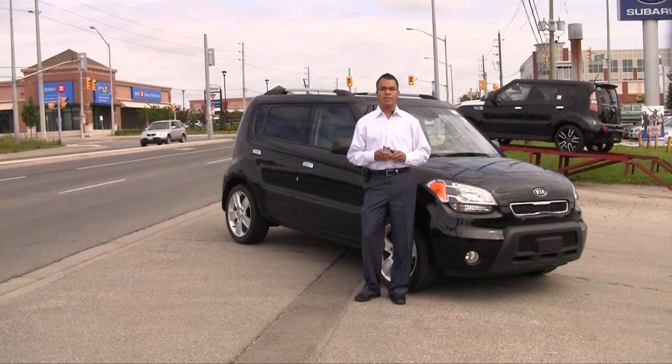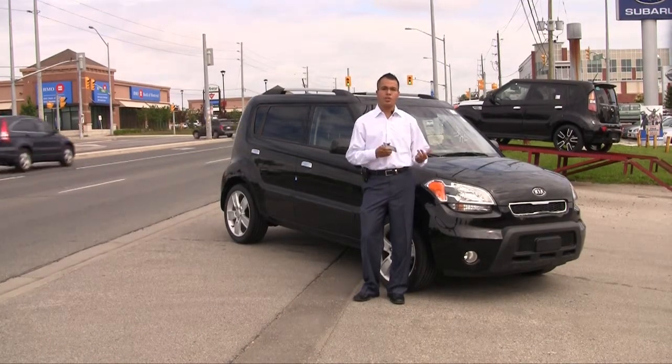Hi everyone, I'm Brian Rojas from New Roads Kia at Richmond Hill. Today I'll show you how to sync up your iPod with the 2010 Kia Soul.